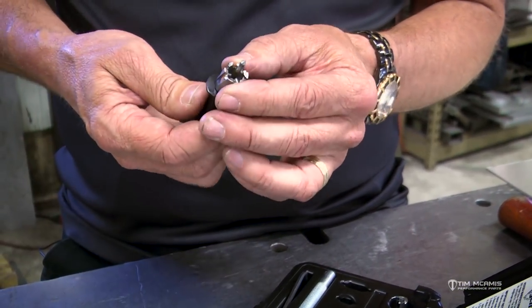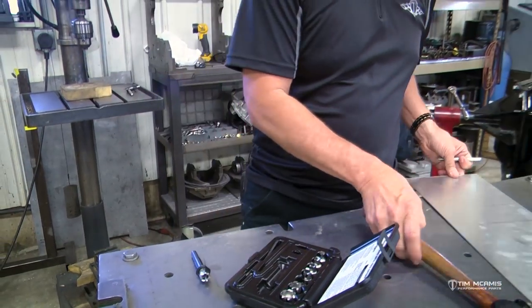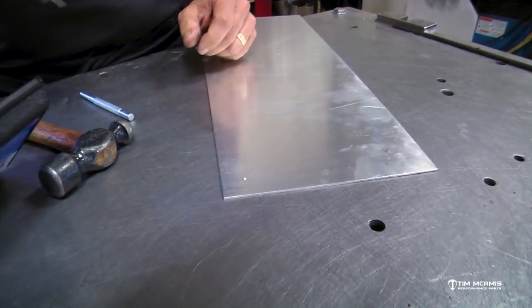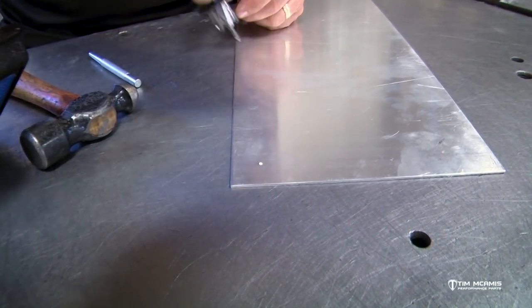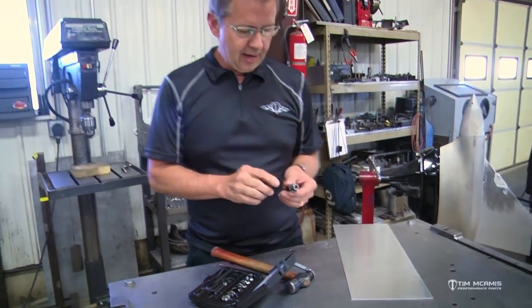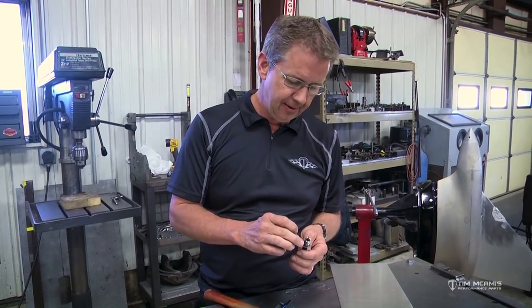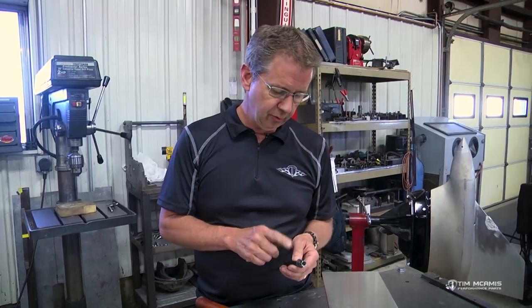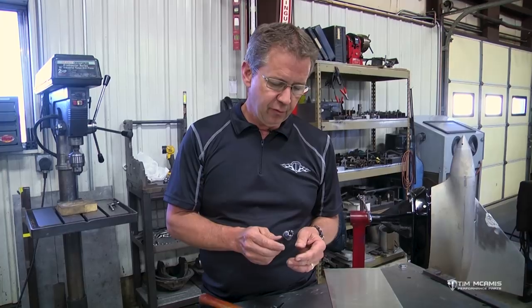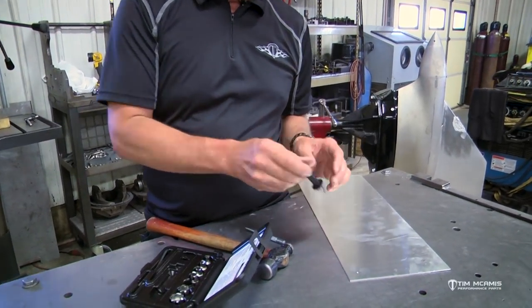The assembly goes together with the cup side of the concave washer facing this way, then the cutter goes on there. You can see that pilot sticking through there — remember it's spring-loaded. So if I put this hole right here and just put a light little center punch in there, that little pilot's going to go down and guide on that. As I push down it's going to cut, and when it cuts through it's going to eject that plug out the other side.